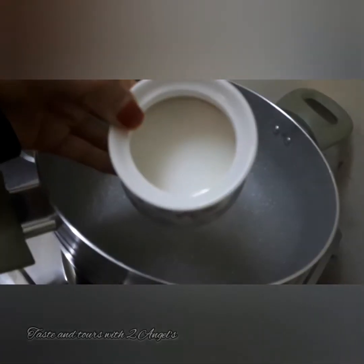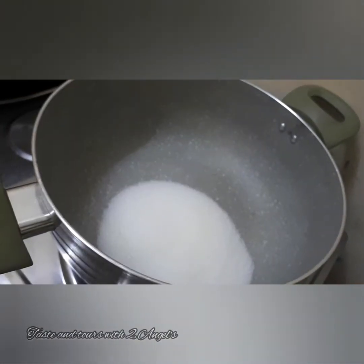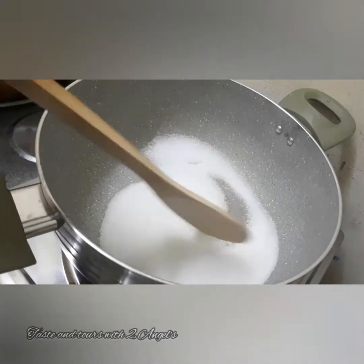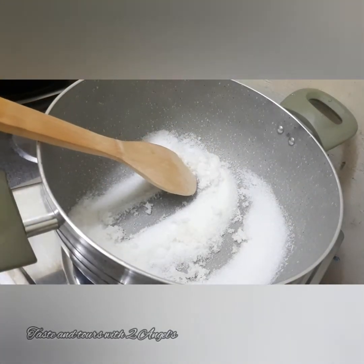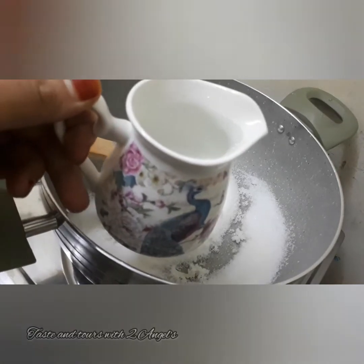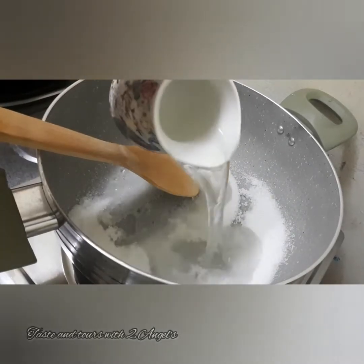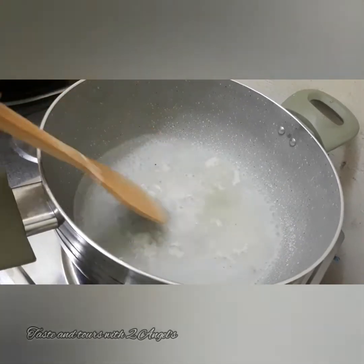We are going to get the recipe in the next video. This recipe is a great recipe. I just have only sugar syrup for it. This recipe is made with a cup of sugar syrup.